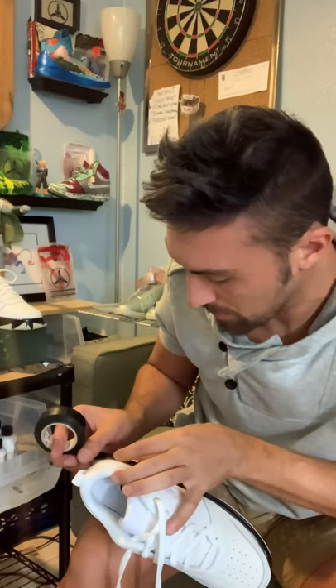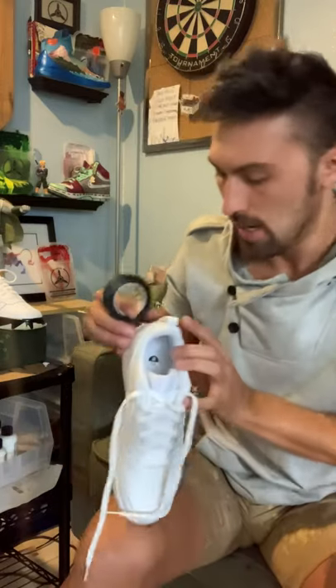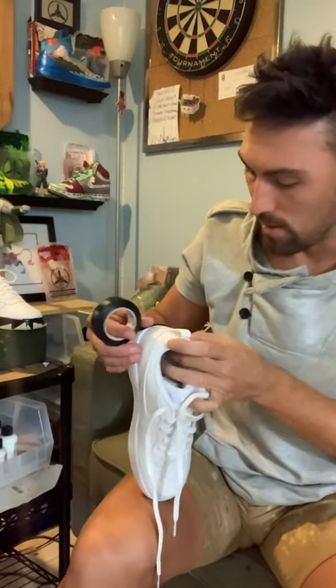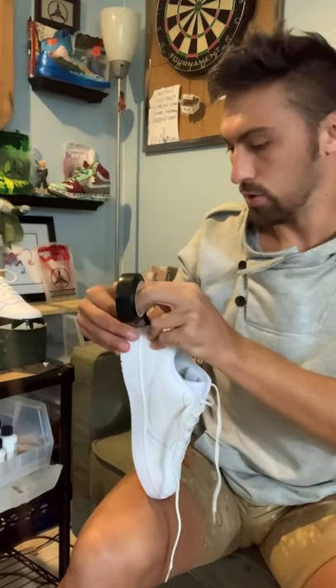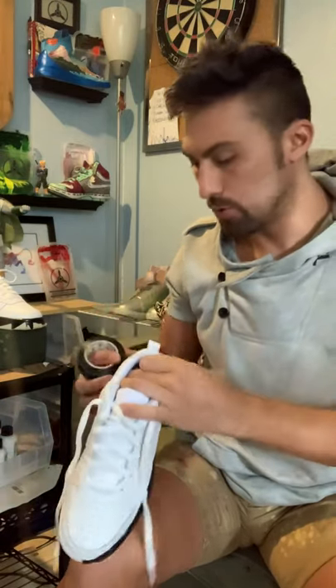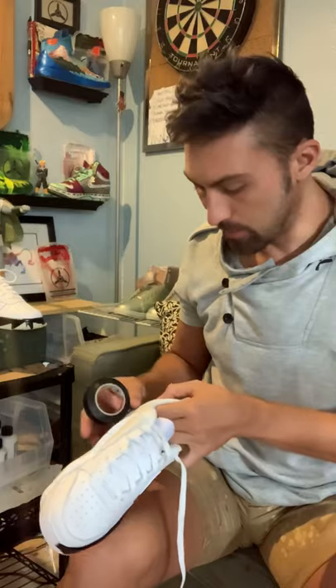The top part is the most important part, because this is what's going to keep the paint from going down and hitting that white mid on your Air Jordans. These are actually the Court First Horse Burrow 2 low tops, which are really similar to the Air Jordans if you want to customize something for somebody — similar look as the Air Jordans but about $25 cheaper, so we love that.